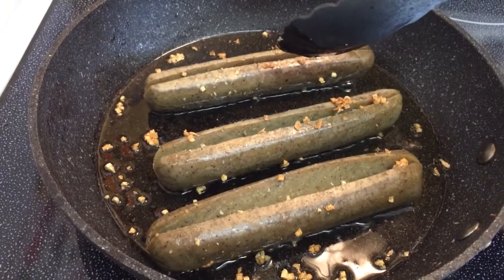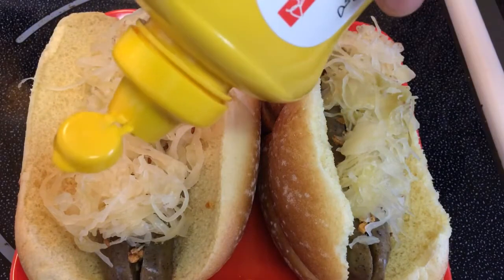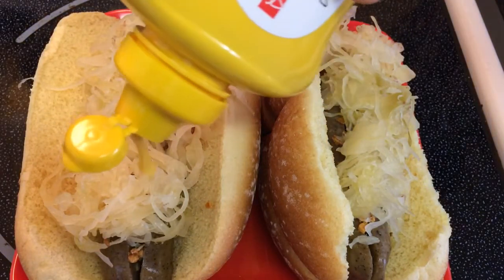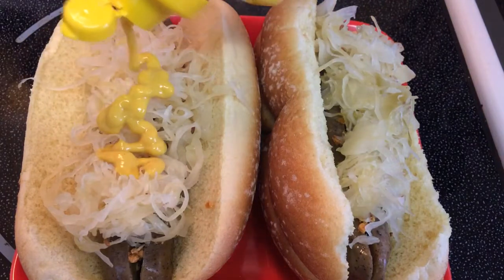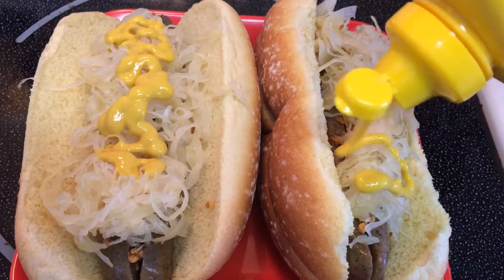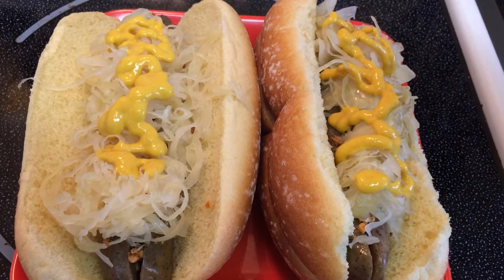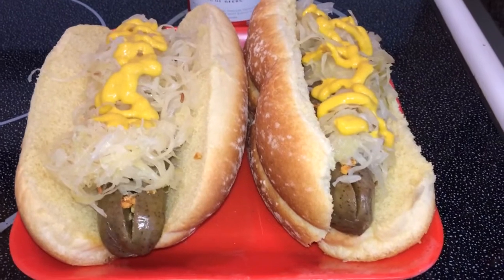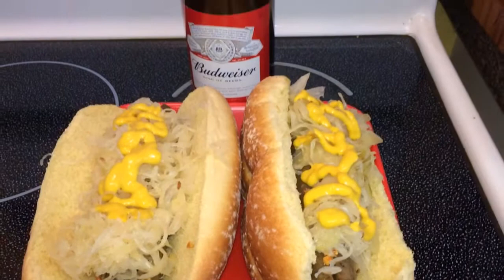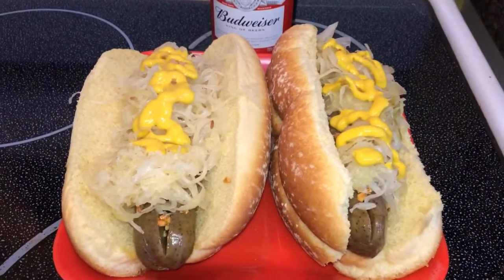Let's put these on a bun. For your classic German flavors we're going to top it with sauerkraut and mustard. And there you have it, my friends — the classic Oktoberfest beer bratwurst sausage, suitable for meat eaters and vegans alike.